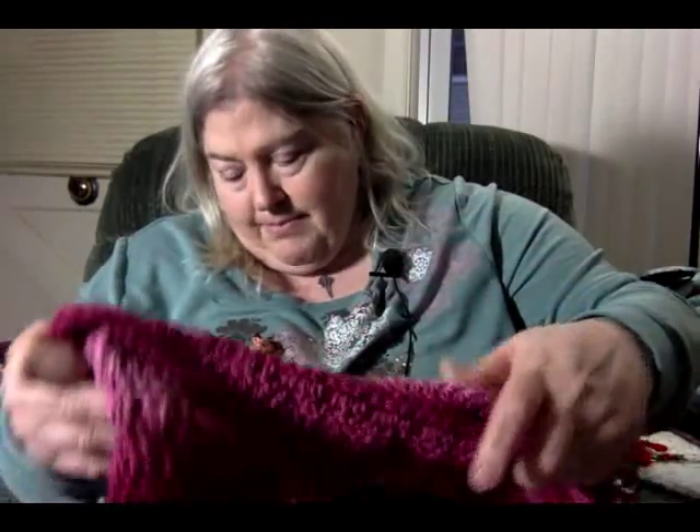Hi, it's Jane with Scraptastic Yarns Podcast. I'm saying that only because I don't know when I'm going to put this video in — probably the December 20th podcast or maybe later. This was my test crochet for Lacey on Hooked on Owls, so when she releases the pattern you'll get to see this part of the video.